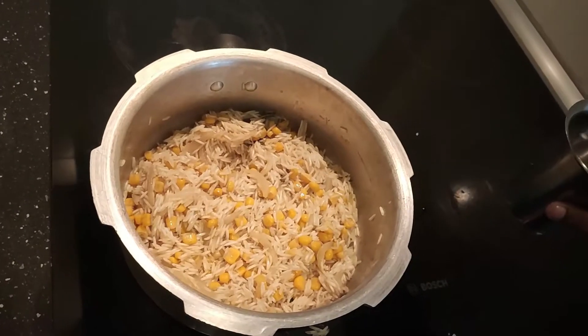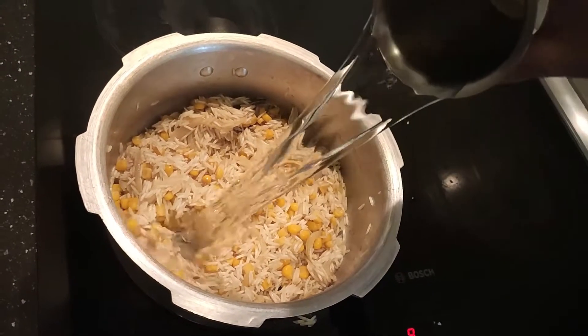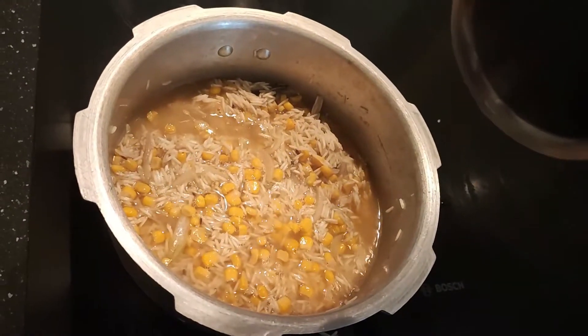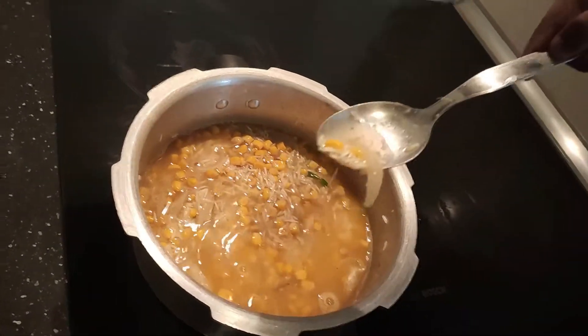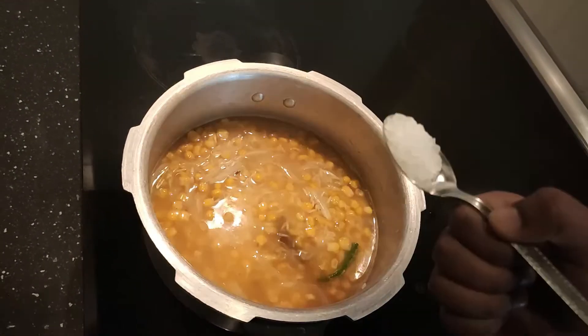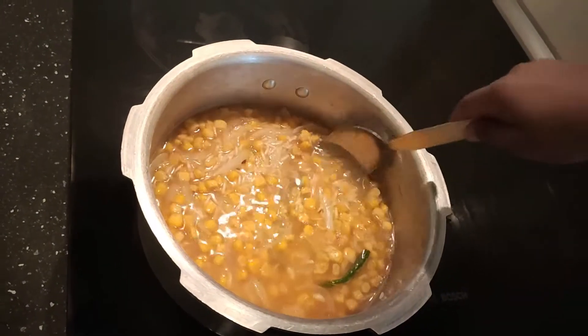And one cup of water. Now mix this well and check the salt. A little more salt. Now mix this well.